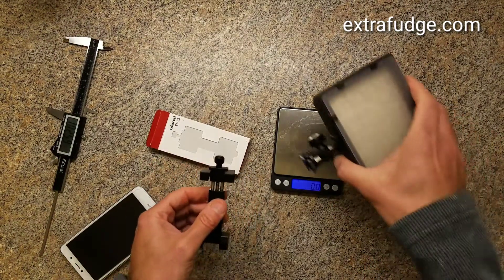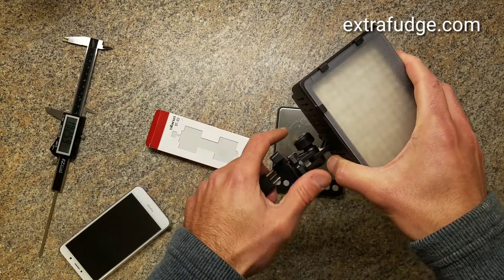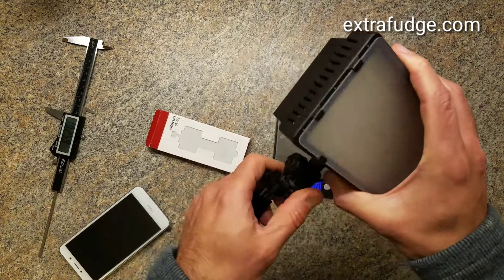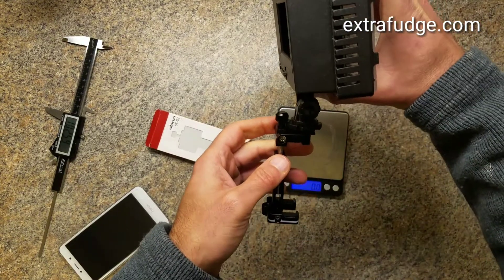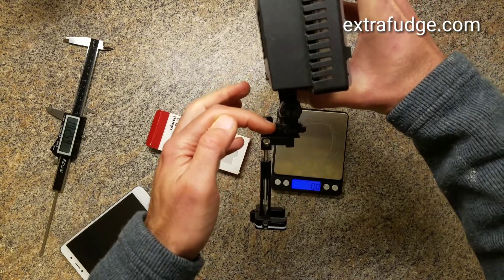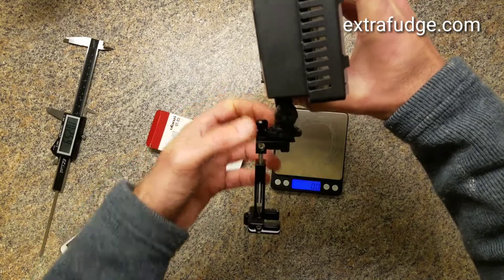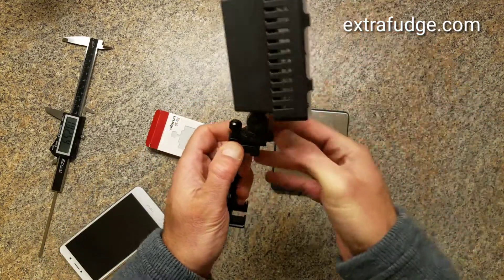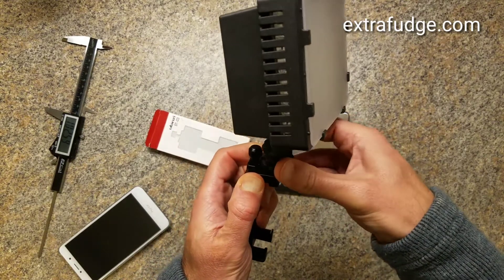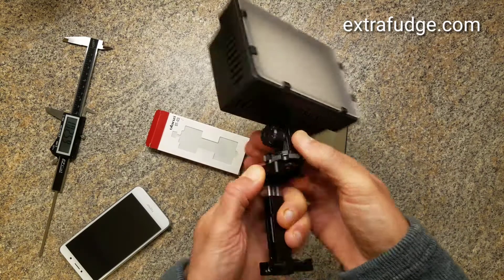Suppose I wanted to attach this light to it. All I would have to do is open this up and slide it in. It does have a little bit of a problem here with access because of this knob, but on the other hand it is holding it. I could just close it up and I don't believe this is going anywhere.